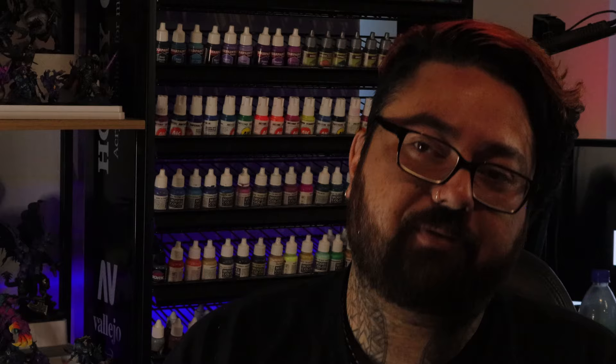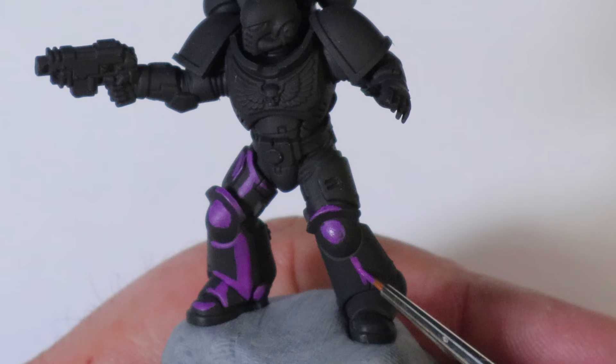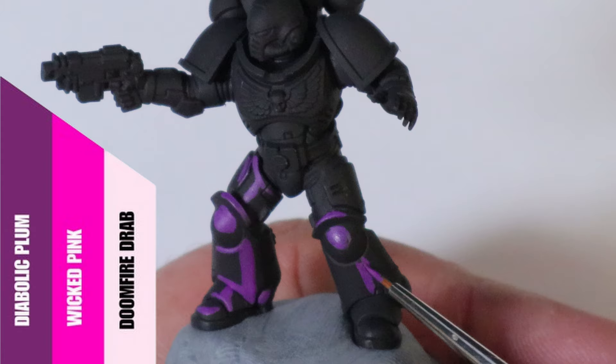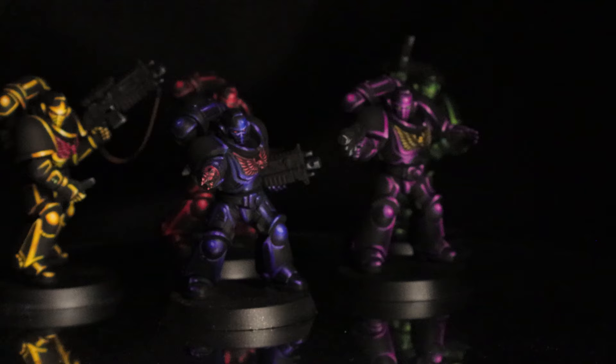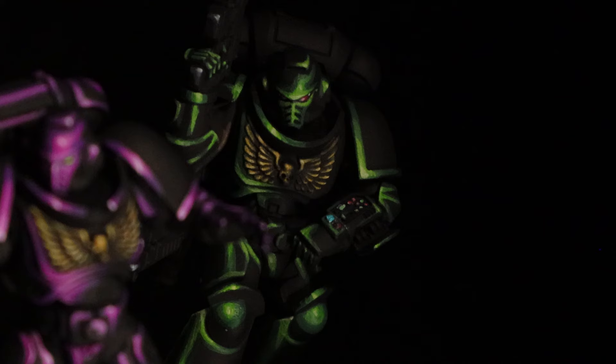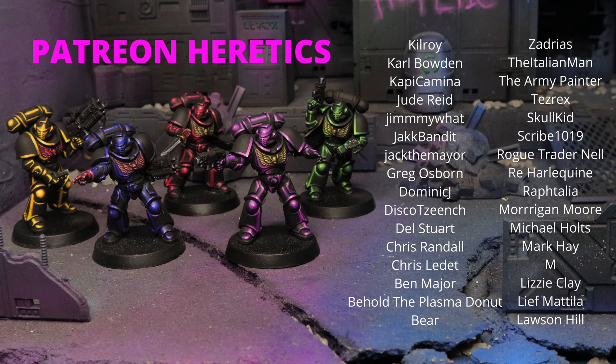This wouldn't be a Heresy for Heretics video without some hot pink. Because we're using a lot of contrast between deep dark black and building up layers and highlights in a pretty small area, this is a great way to dip your toe into non-metallic metal. It's also a great idea to base coat your model with the same black you'd paint with, even if you've primed the mini black — that way if you need to clean anything up, you won't have too many color variations. Massive love to all our Patreon members that keep the channel running — we wouldn't be here without you. See you next Tuesday.